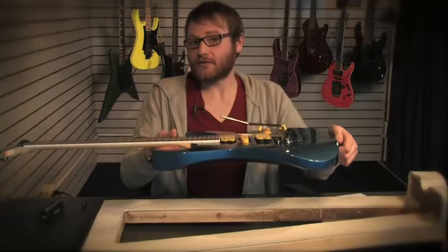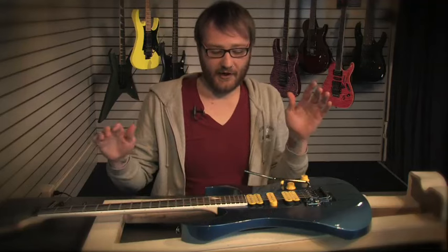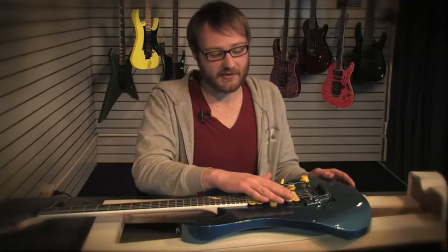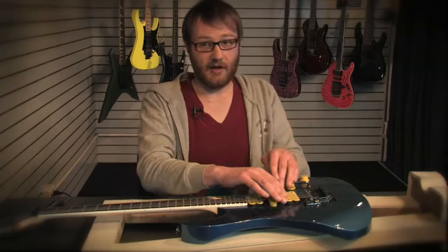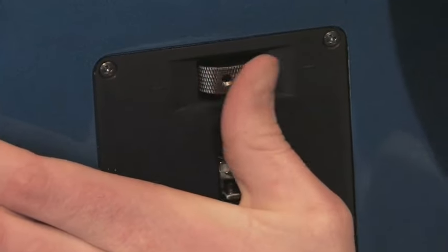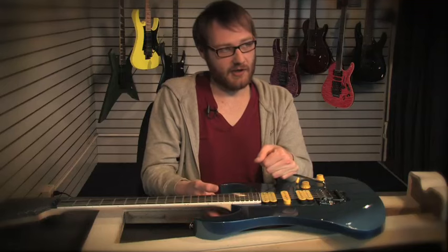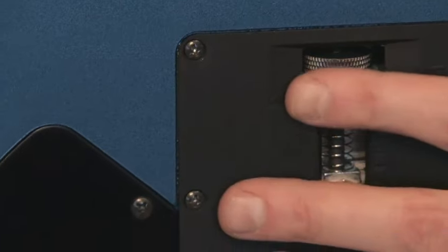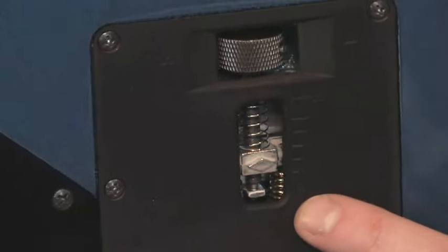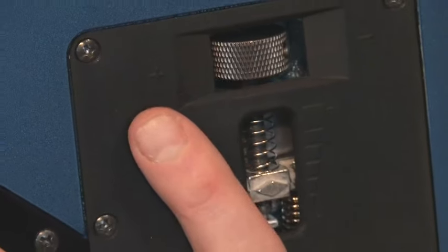Balancing your tremolo means getting it to zero point — it's string tension versus spring tension. If your tremolo is tilted up, you need to add more spring tension by turning the wheel. If your tremolo is aiming downward, you have too much spring tension and need to let it out a little. The indicator tells you where you are and where you need to be, and also shows you which direction gives you more or less tension.